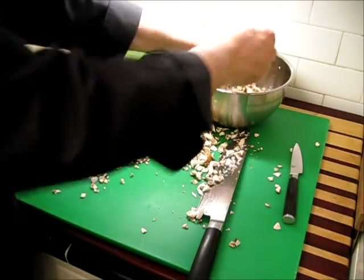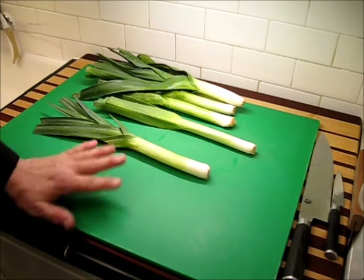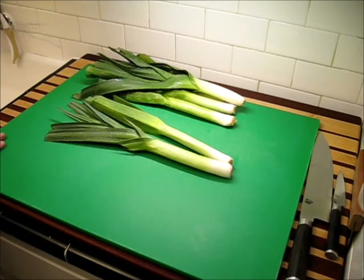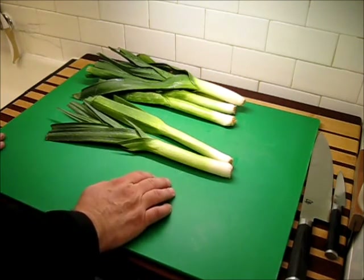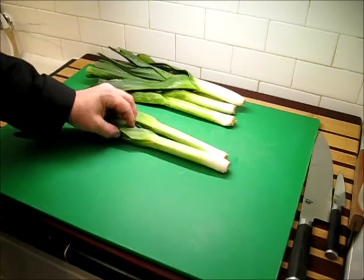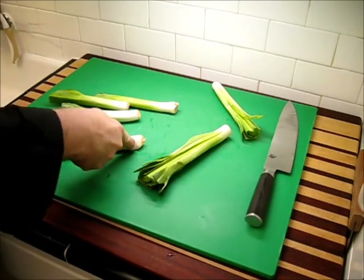Now that our mushrooms are out of the way, let's get to the leeks. These are honestly the smallest leeks I've ever seen. If you're using a large leek — they can be about the size of your arm — one to one and a half should be enough. For medium-sized ones, you'd need about two. What we're looking for is close to three quarters of a pound to a pound of just the lighter green and a little bit of the darker green. I'll make a little cut down the side on each one.